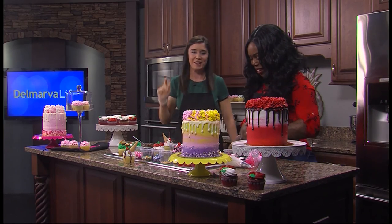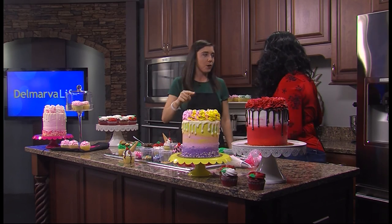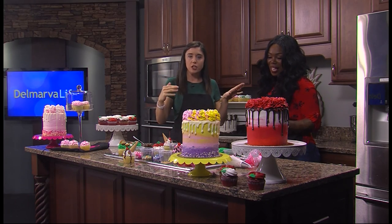High five, girlfriend! You are the best. You're amazing. Coco of Coco Couture — book her for events, she's a ton of fun.